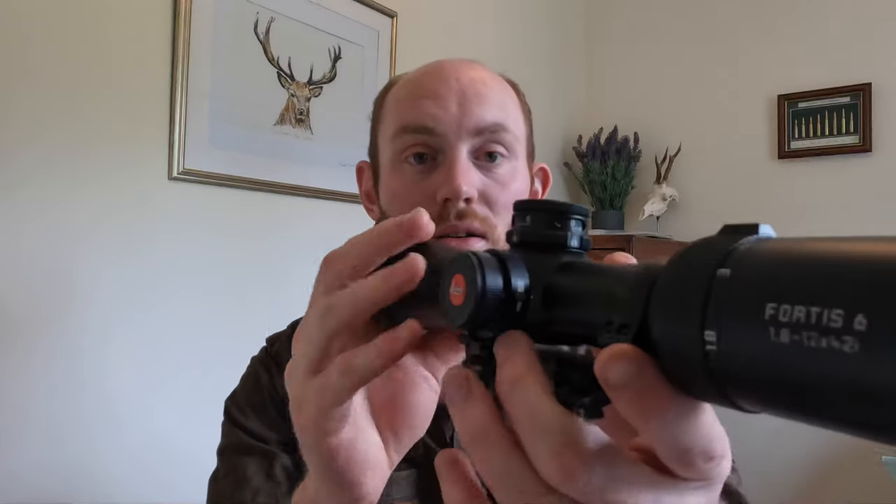In terms of the features of this scope, the 'i' in Fortis 6i stands for illumination, so it has an illuminated reticle. The reticle sits in the second focal plane so it doesn't get any bigger or smaller as you adjust magnification. It's a very simple duplex reticle with a small dot in the middle that illuminates when you turn the dial on the left-hand side of the saddle. There are nine different settings for it and it's a very simple system to use.